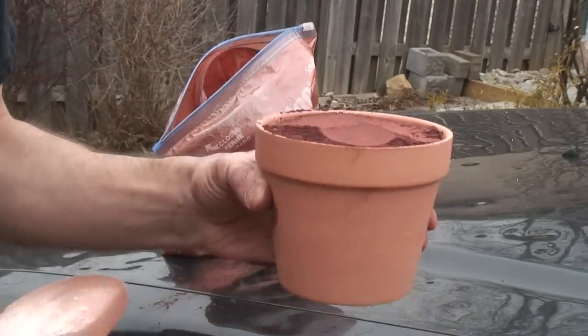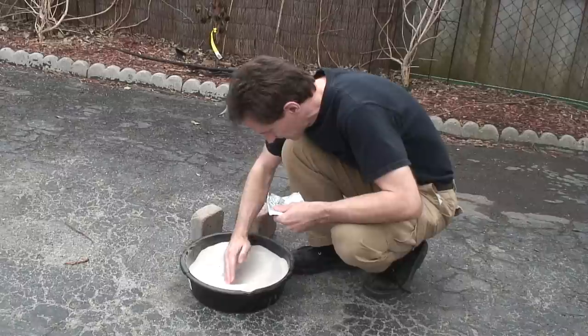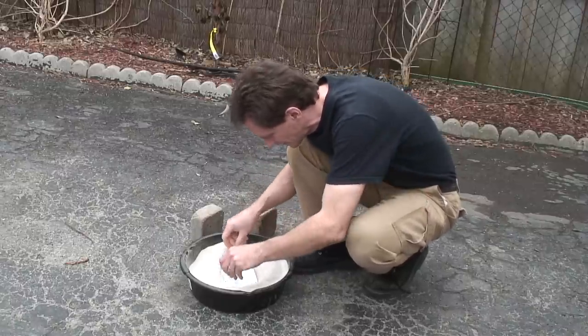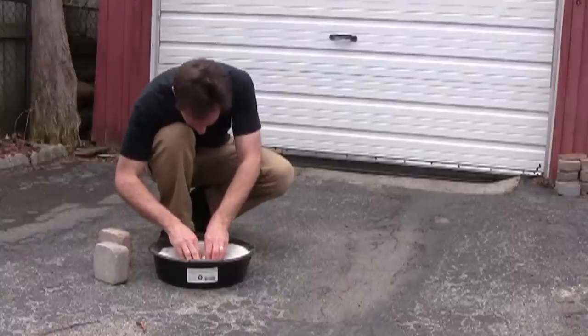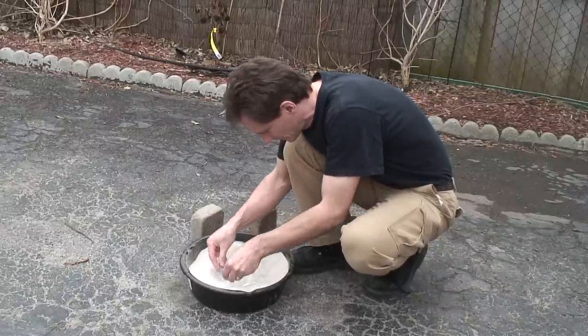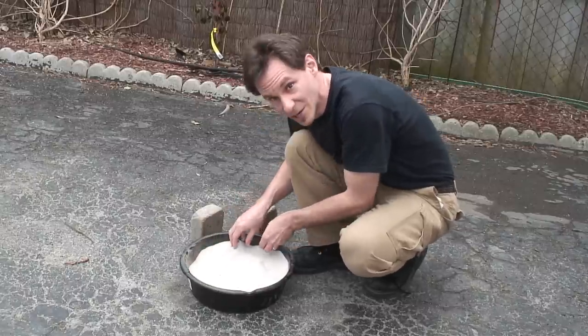That's probably good. Take my bacon, make a divot here in the sand, and drop it in. Put just a little bit of sand over top to help keep the thermite from melting through the aluminum, which it will do.